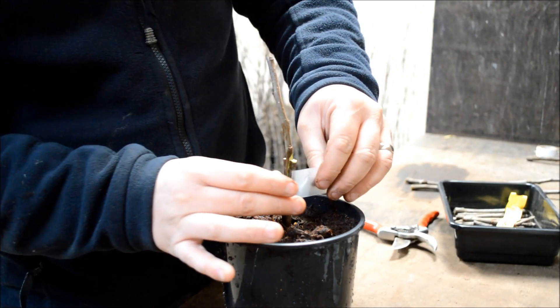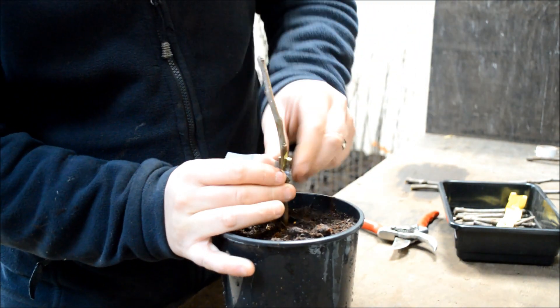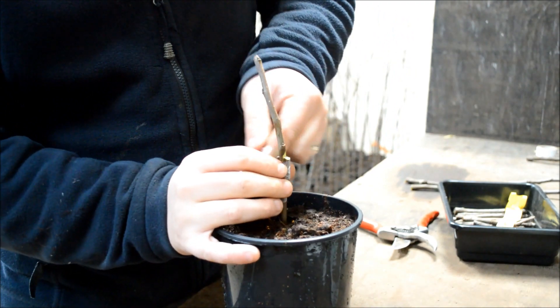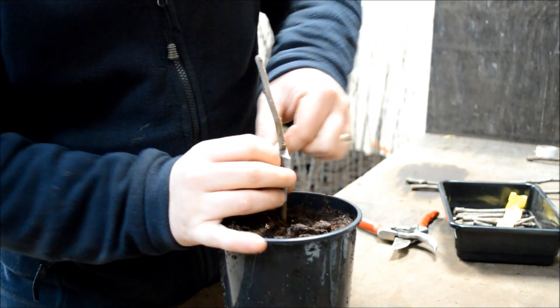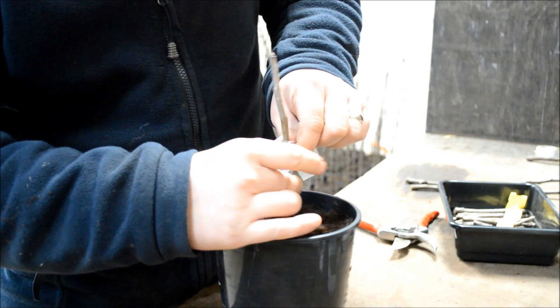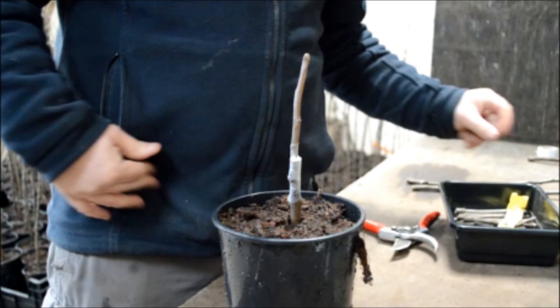Next, we need to bind the graft. Here we're using Parafilm, which is a professional product. You can also use masking tape or electrician's tape — anything that will pull the graft in tightly. If you're going to use a plastic tape, bear in mind that you will need to cut it off at around about the middle of May, otherwise it will strangle the tree.